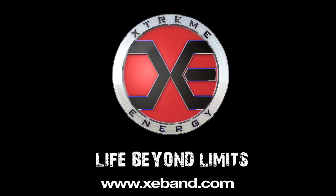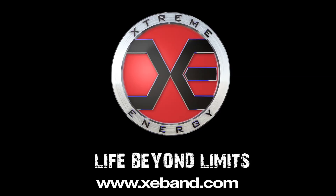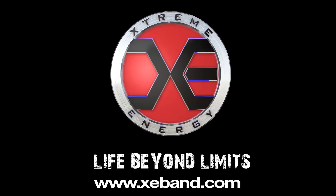Today we've done a lot of explaining about the benefits of negative ions in the Xtreme Energy Bracelet. For more information, you can check us out online at xeband.com. Again, that web address is www.xeband.com.